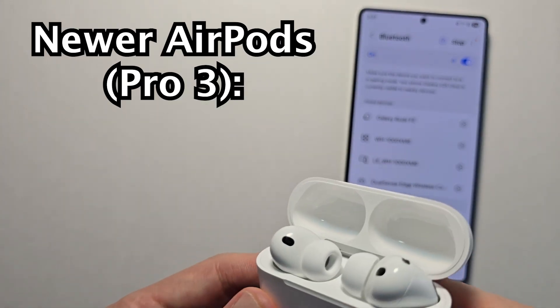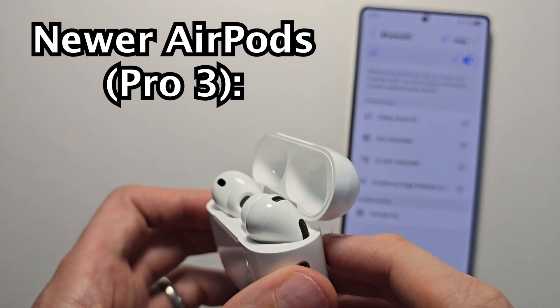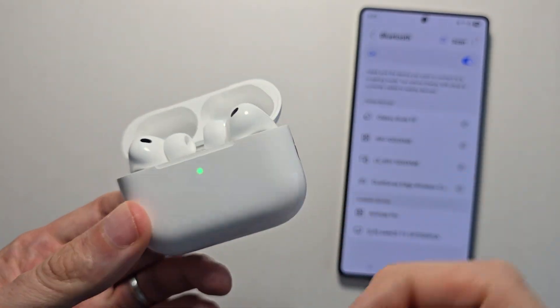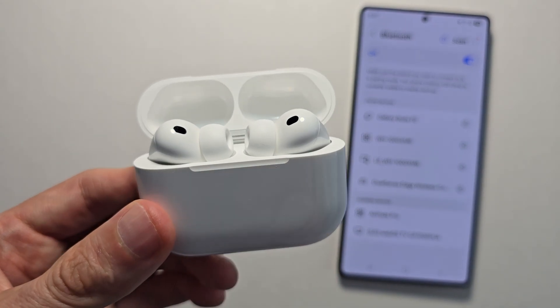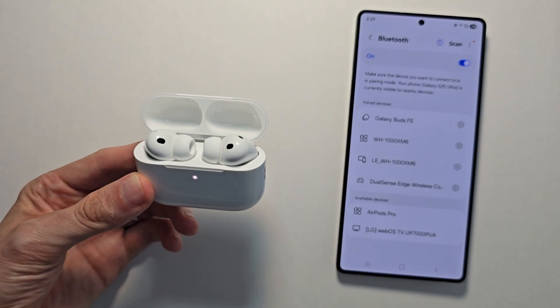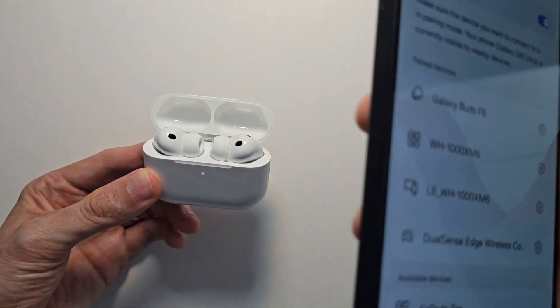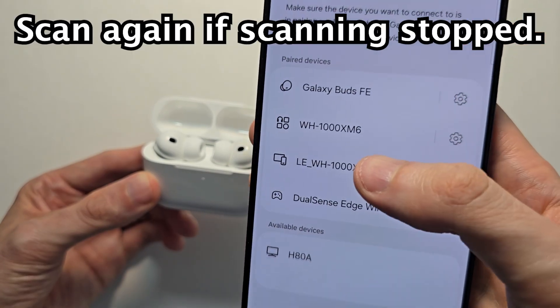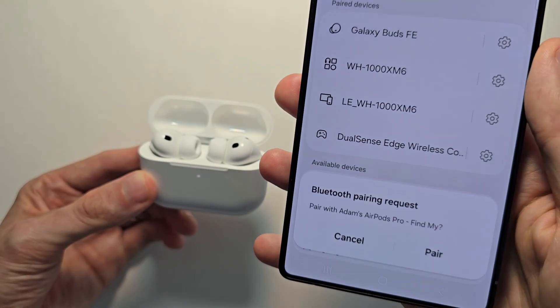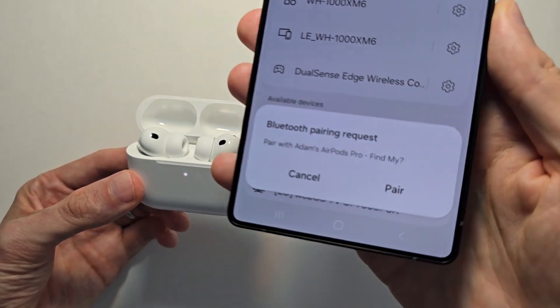With the new AirPods Pro 3, they do not have a button. To go into pairing mode, first close the case, then reopen it, and you're going to double tap the front — just like that. Rescan if you need to, but otherwise press on AirPods Pro and press pair.